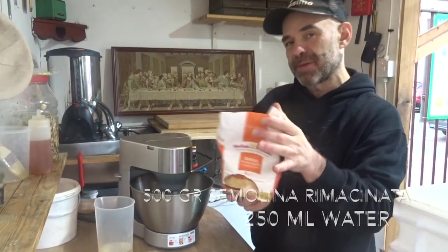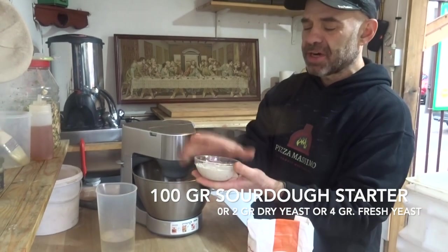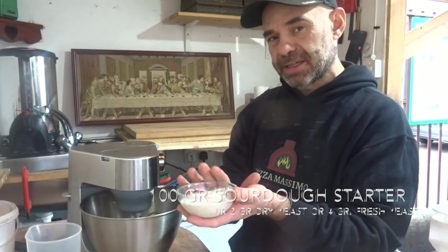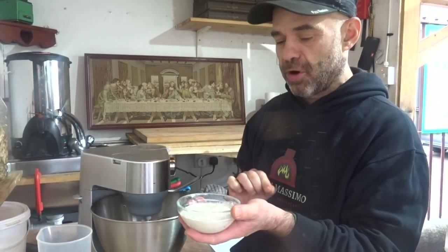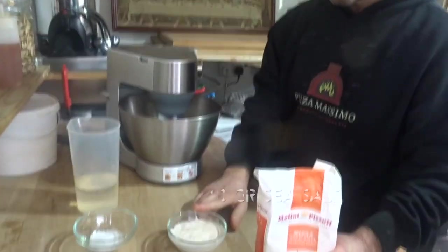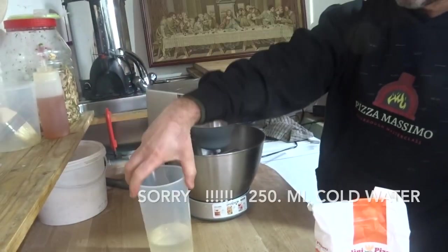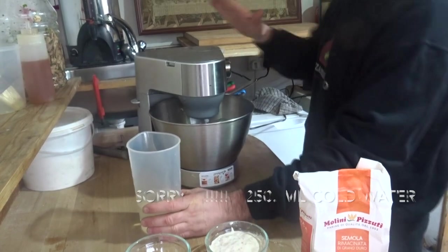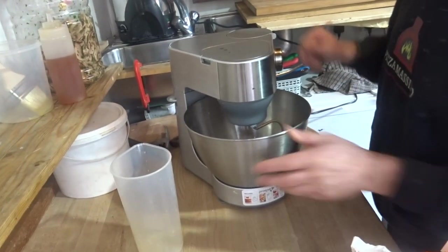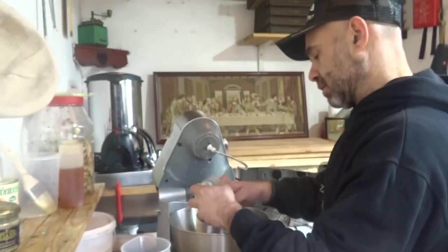It's a very simple recipe. I'm gonna use half a kilo of semolina rimacinata — rimacinata means it's been double milled. I use 100 grams of sourdough starter. If you don't do sourdough starter, you can use two grams of dry yeast or four grams of fresh yeast. I use 10 grams of salt and 200 milliliters of cold water. So I'm gonna use my little machine to make the video very quick. I'm gonna put my water in and add my starter to the water.